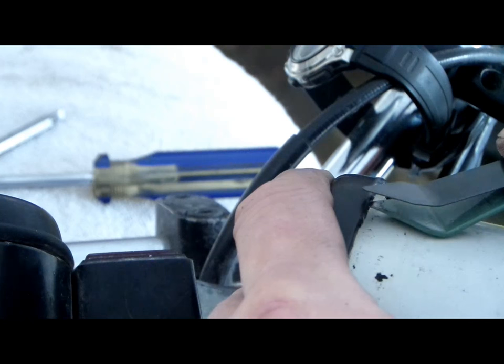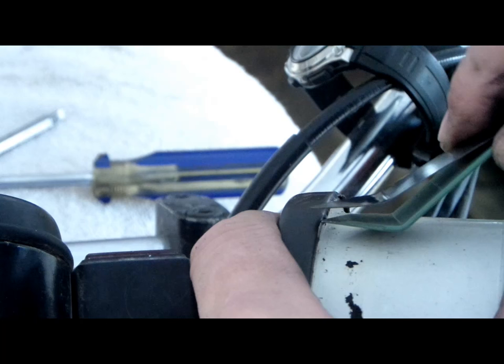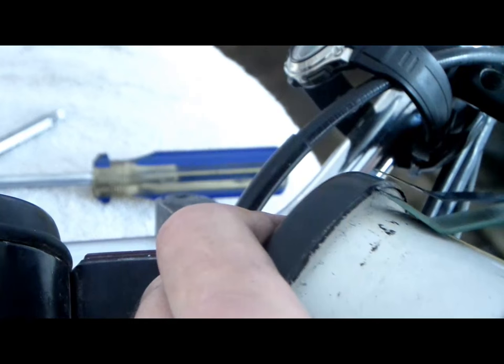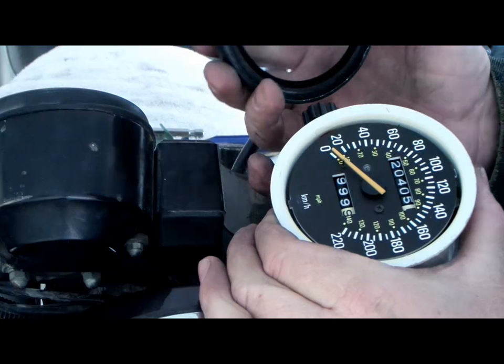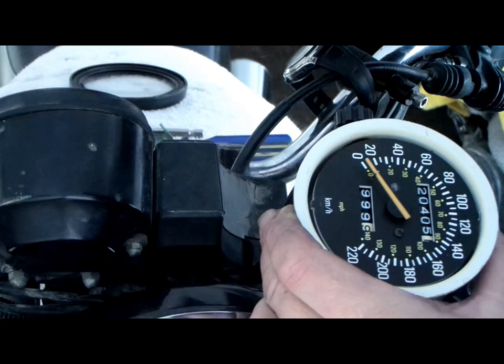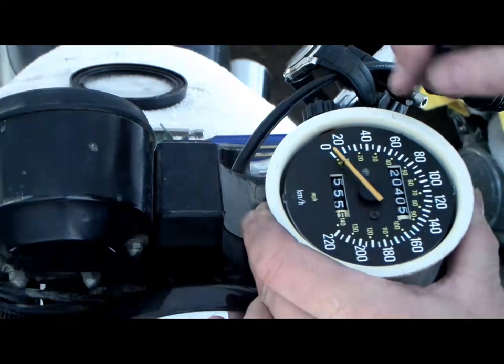Because these speedometers, you could pretty near say, are about as rare as hen's teeth - I mean hens don't got teeth. But other than this speedo, I don't know where I'm gonna find another one ever. There it is - I got it off! I don't know if I can get inside of there because these adjusters - I don't know how they get it on there. But the least I'm gonna be able to do is retighten this screw, jiggle it, get the screw out, and put it back in where it belongs.